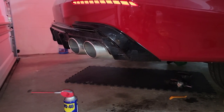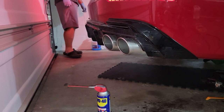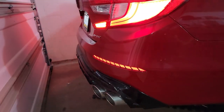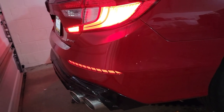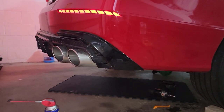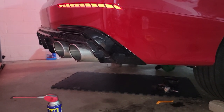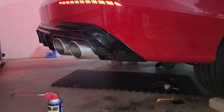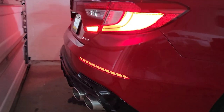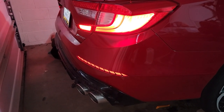Oh god, it's so much better. You can hear the bubbles already — I don't see anything leaking.